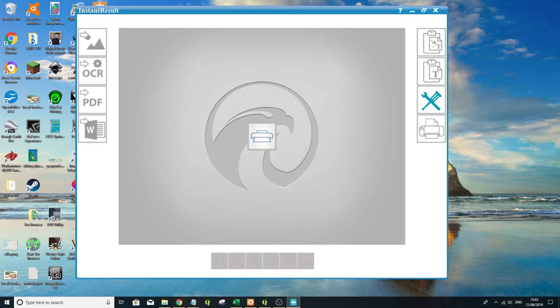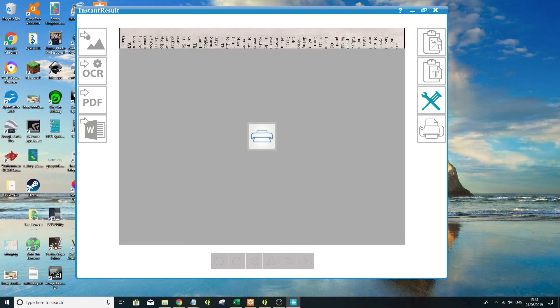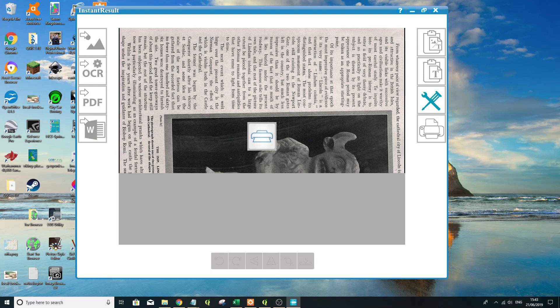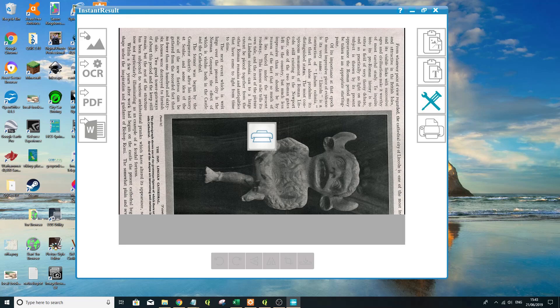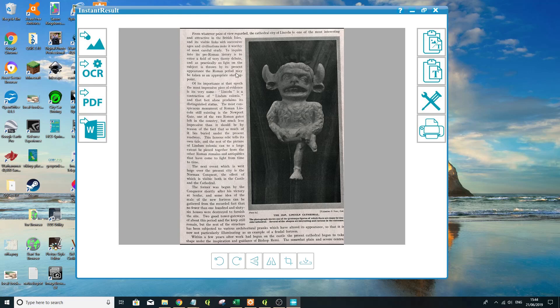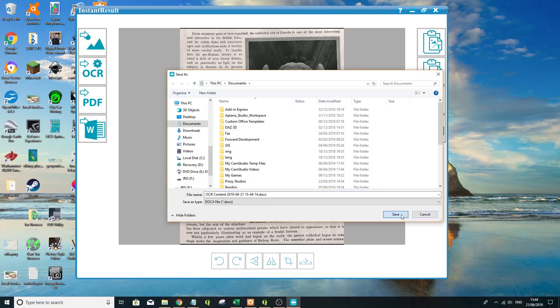Let's click scan and hopefully it's good to go. Again, slowly pull it over the text you want to capture, keeping it nice and level. Click scan again to stop. Now I want to rotate this, and let's try and export this to Word — just see what happens. Or should I do OCR? Let's do it to Word first. Let's call that 'OCR content'.